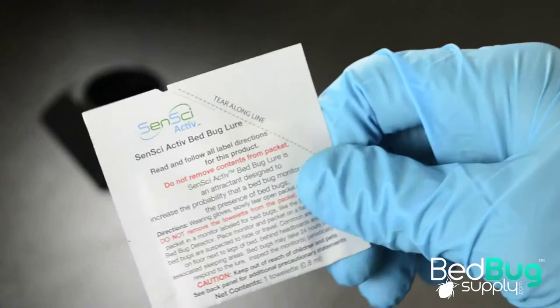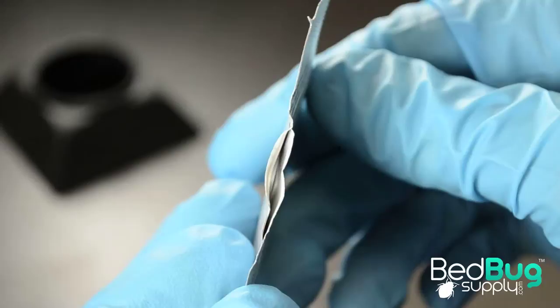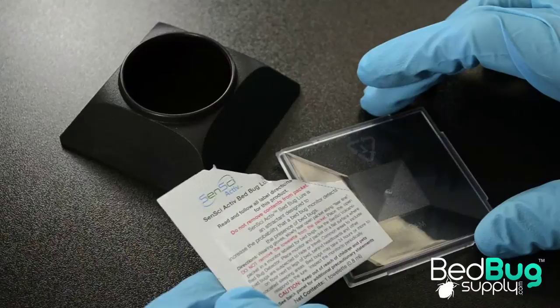To install Sensei Active, begin by tearing off a designated corner of the packet, exposing a portion of the towelette located inside. Do not remove the towelette from its packaging or expose more than the instructions permit, as over-exposure will lead to a shortened effective window.